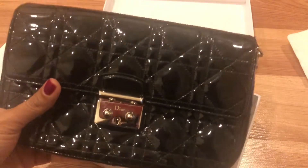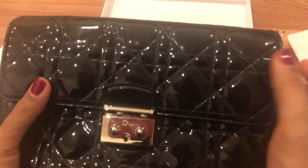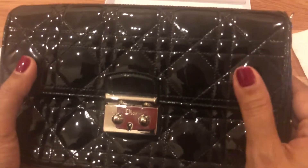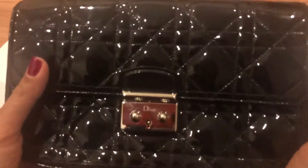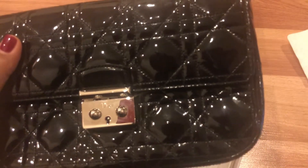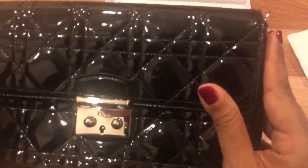I got mine in patent leather and I'm very happy because it's very easy to clean, and I think it's more durable than lambskin leather. I believe the retail price was 1,600 USD.